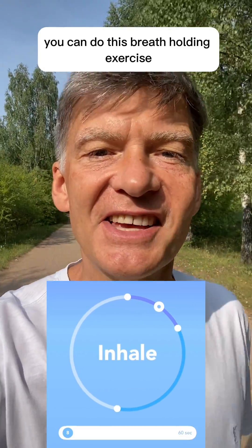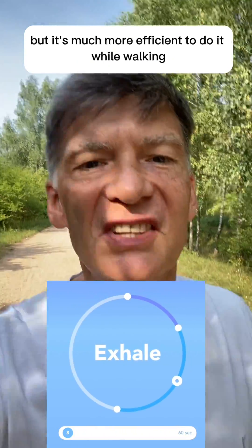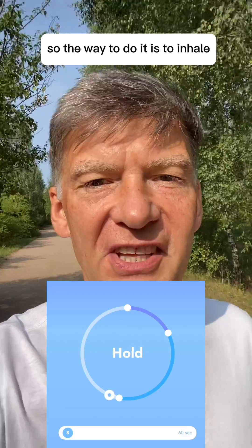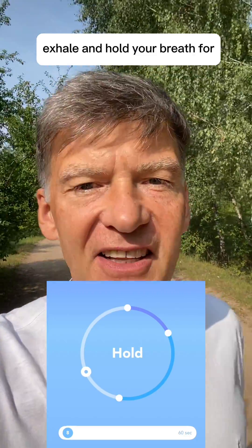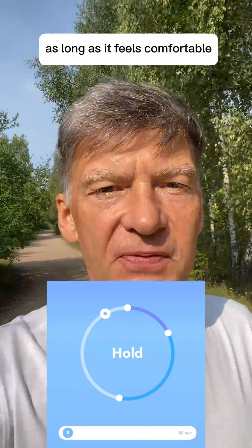You can do this breath holding exercise in a static position, but it's much more efficient to do it while walking. The way to do it is to inhale, exhale, and hold your breath for as long as it feels comfortable.